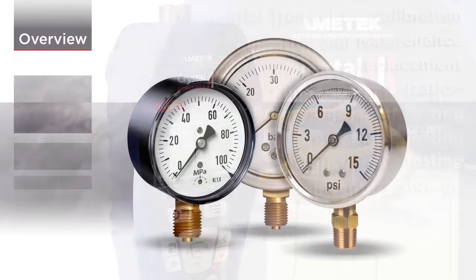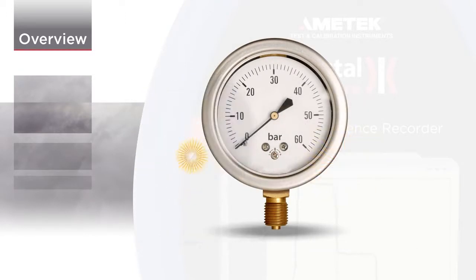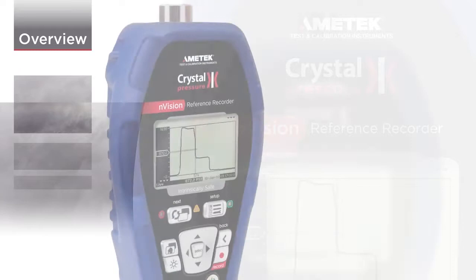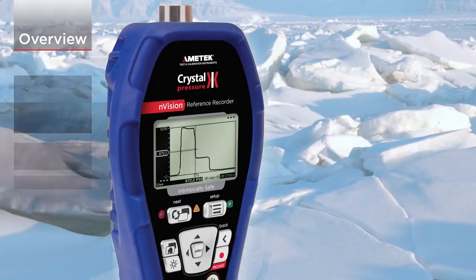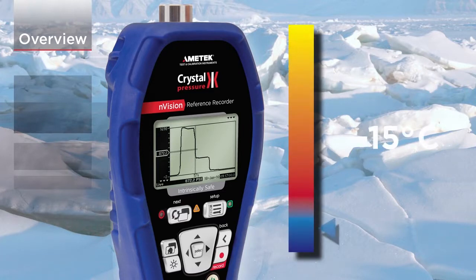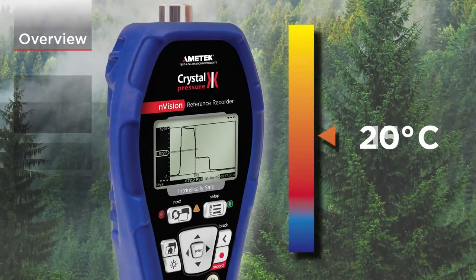Pressure accuracy is up to 0.025% of reading, so one Envision can typically replace several gauges or calibrators. And since Envision is fully temperature compensated, there's no change in accuracy throughout the entire operating range.